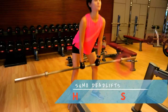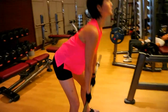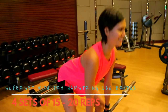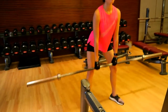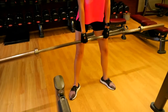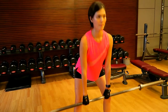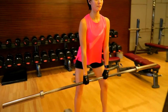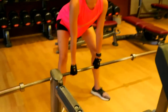Joanne here is doing a sumo deadlift. This is a hip hinge exercise — moving from the hips mostly, back straight, shoulders back, chest out, keeping the spine straight and hinging from the hips. Her toes are slightly pointing outwards, her legs wider than shoulder-width apart, and her hands in a narrow grip, shoulder-width apart, inside between her thighs.